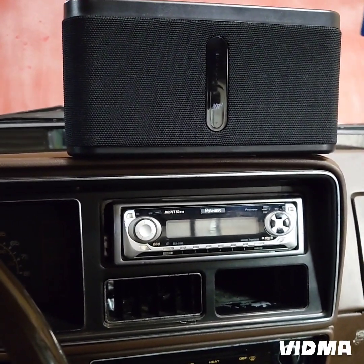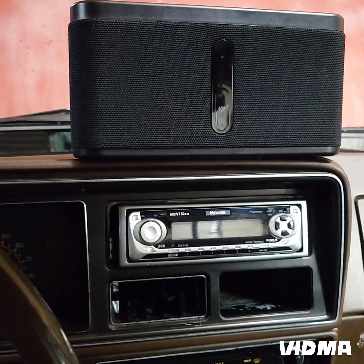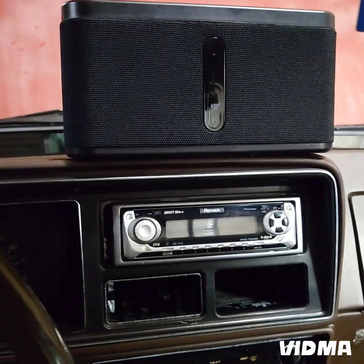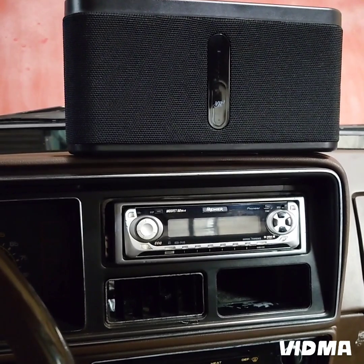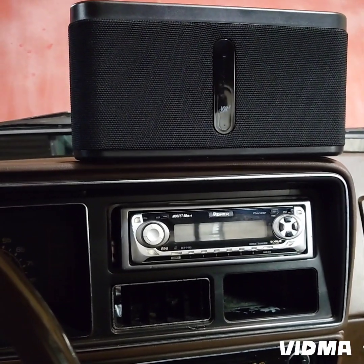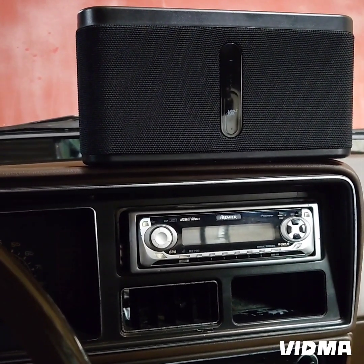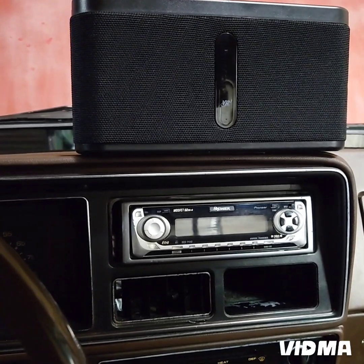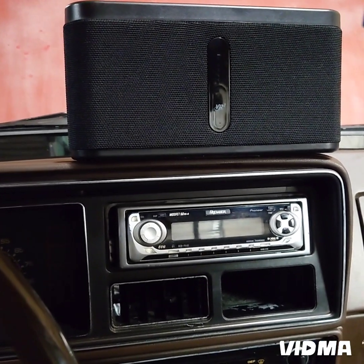I want to do a review of this Bluetooth speaker that is good for camping and in general just taking wherever you want to go. You can move it to a room of the house, your bedroom, the garage. Since we all have a cell phone and they usually have Bluetooth capability, you can connect to these little portable speaker sound boxes. You can put it in your backpack, carry it in your hand.